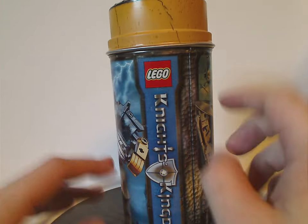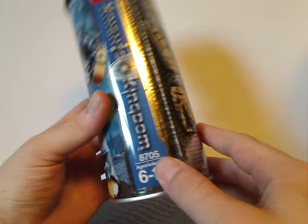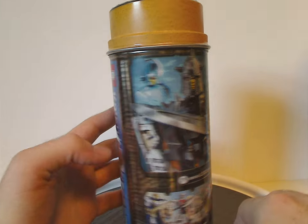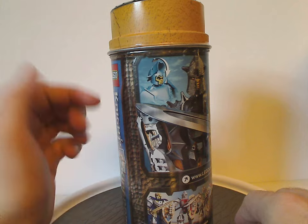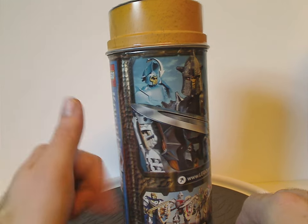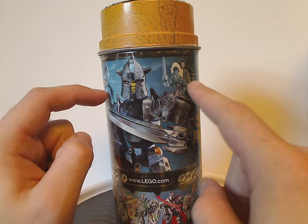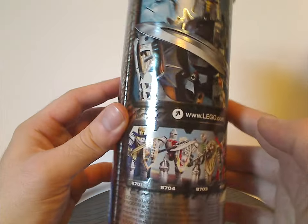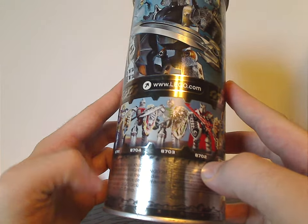On one side, which had the LEGO and Knight's Kingdom logos again. Set number 8705 has 612 pieces. On the back side, which does have some rocky terrain, as opposed to the good guys which had chainmail. You have another picture of Drakus and the two features of him, LEGO.com, all the figures of this wave, usual warnings, and LEGO group.